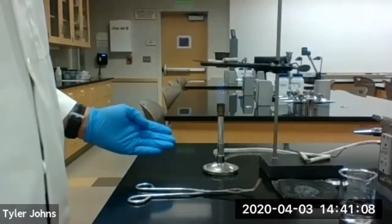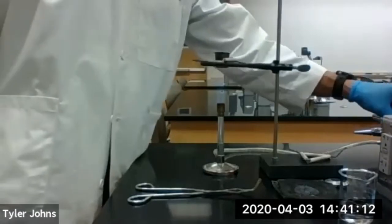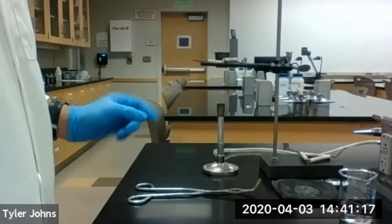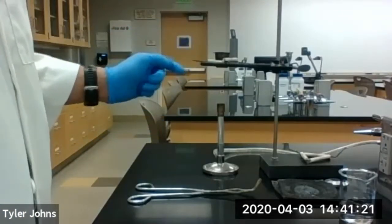Our crucible and cover have been heating for five minutes now, so we're going to go ahead and turn off the flame. We're going to allow our crucible and cover to cool, leaving the crucible and cover in the clay triangle to cool.